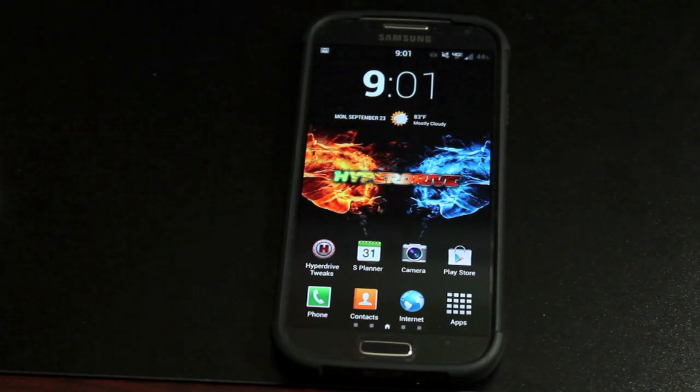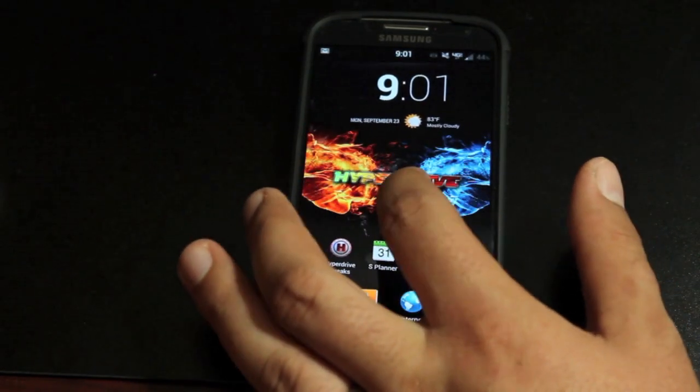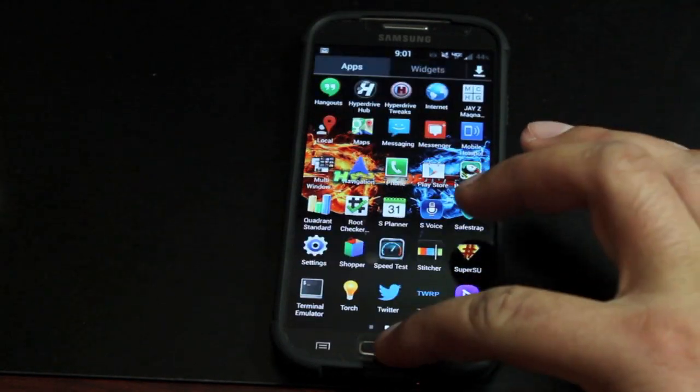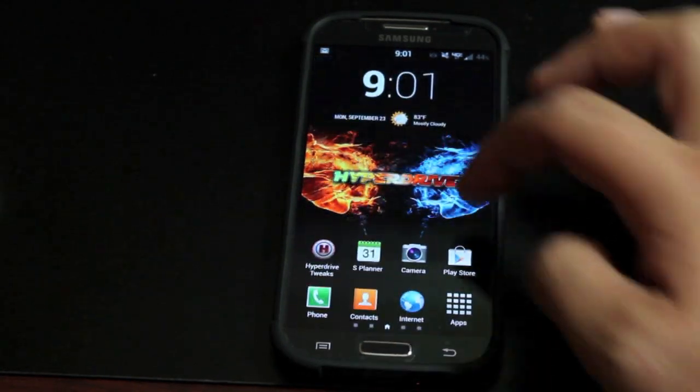I'll be sure to include a link to the Aroma installation guide in the description below. But as you guys can see, this ROM is really smooth and really quick.